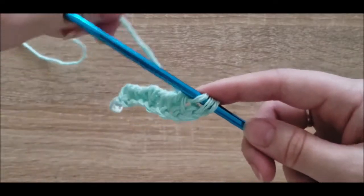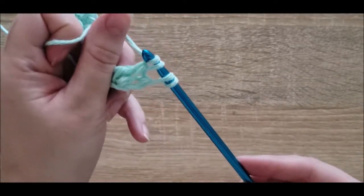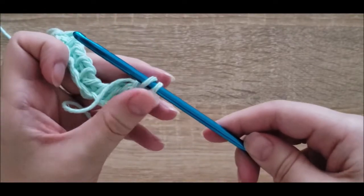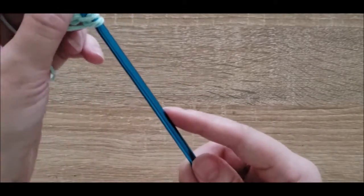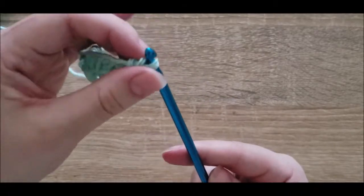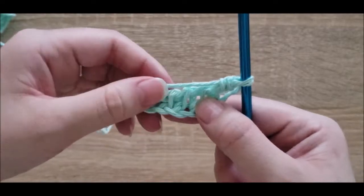Here we have three loops left — when you yarn over you actually have four loops, then you pull through two and now you have two loops left. This is actually the last one since we always pull through two, and that one remaining loop will stay right here on our hook so that we can start our next row. And here is the start of our Tunisian crochet.